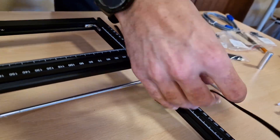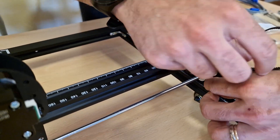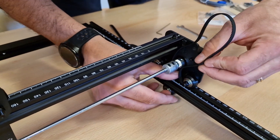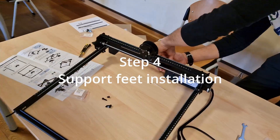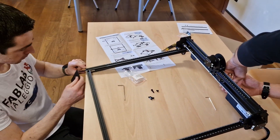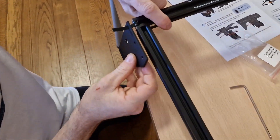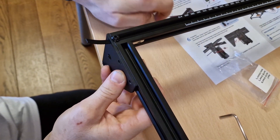Now it's time to install the belt necessary to move the X-axis. The belt must stay below the two bearing wheels and above the motor gear with the teeth in contact. The belt has to be locked on the rail using the right screws and the shaped nuts. Finally we install the square tool.